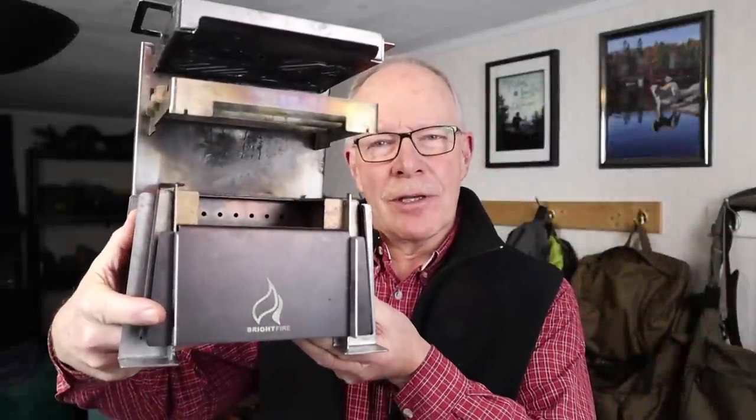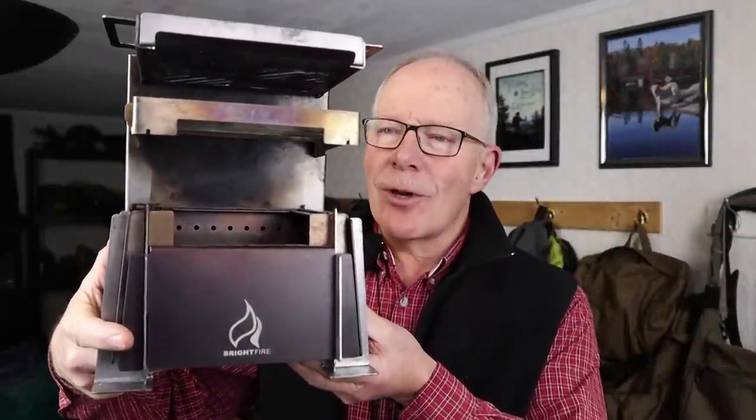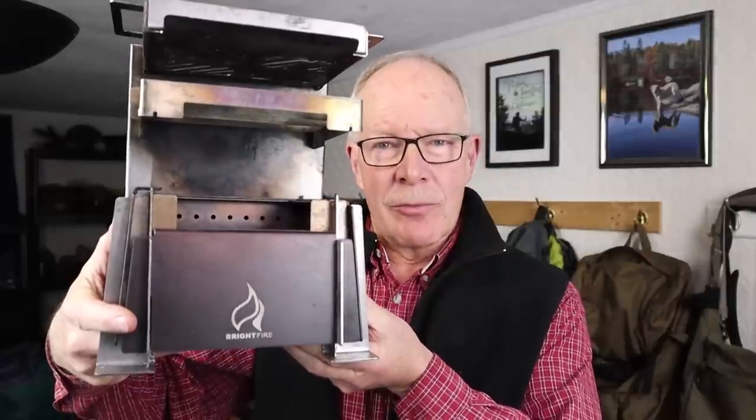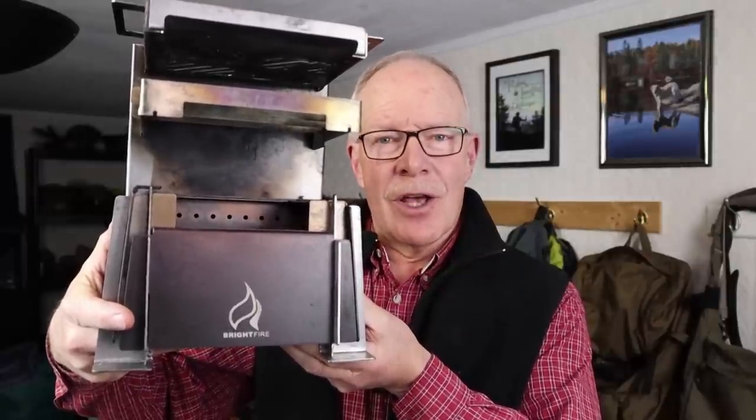This is the Haven Smokeless Fire Pit from Brightfire, and it's not a wood stove — or more accurately, it's not just a wood stove. If you're interested in hearing my thoughts on this pinnacle of stove design, keep watching.